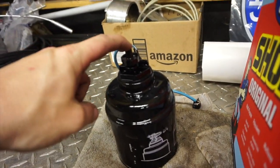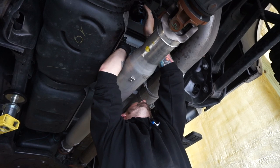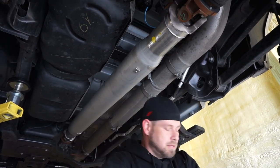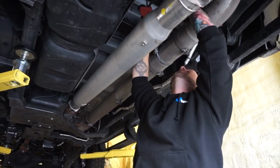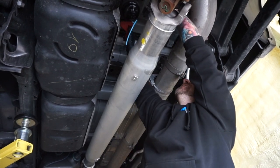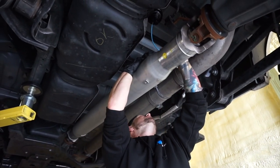We got to move this fitting here to the new filter and stick the filter back on. We're good to go for this one. Tighten the drain, put this bridge back in.